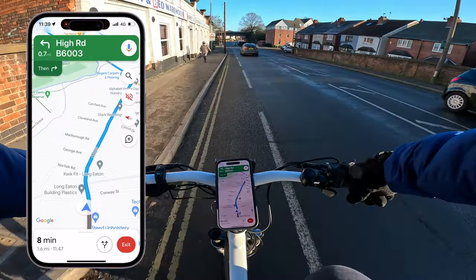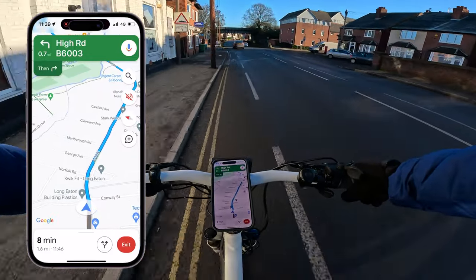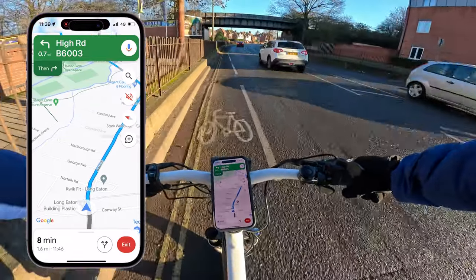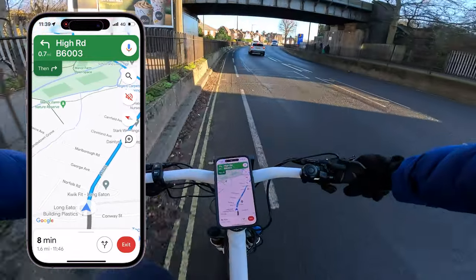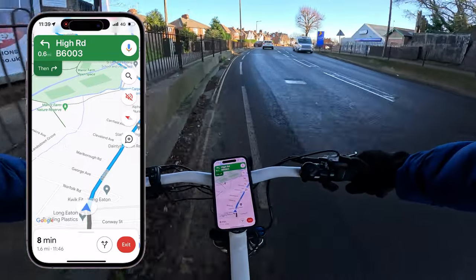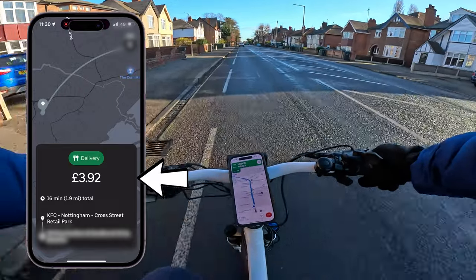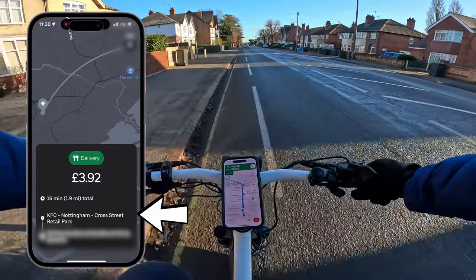Sometimes you get drivers like that — you have to maintain your calm, there's no point wasting your energy getting annoyed. She was obviously very sorry that she pulled out like that, but we carry on. When you receive the order you can actually see how much you're going to get paid, the address, and roughly how long it's going to take.